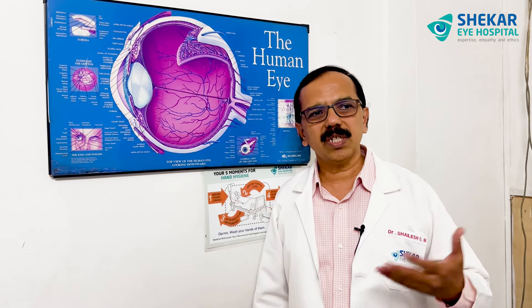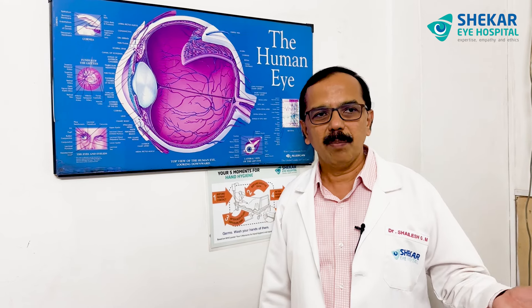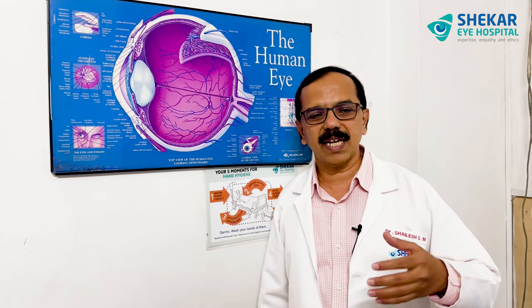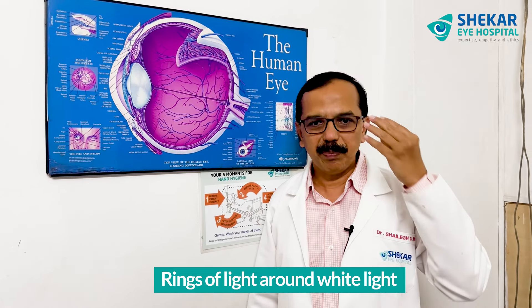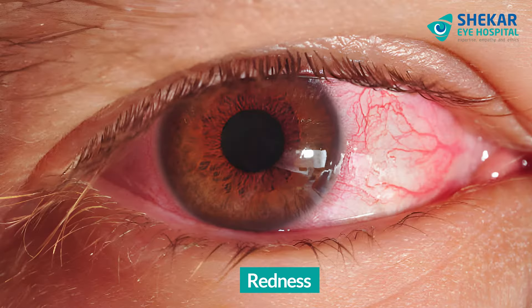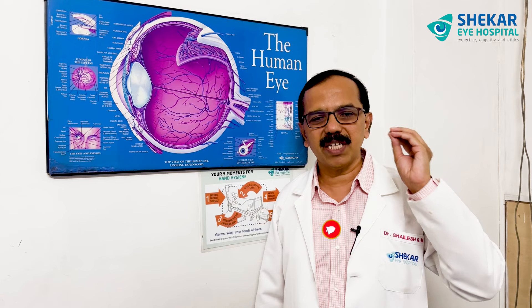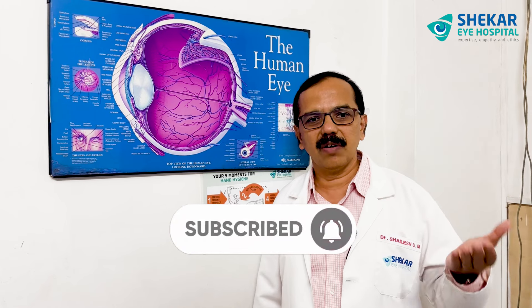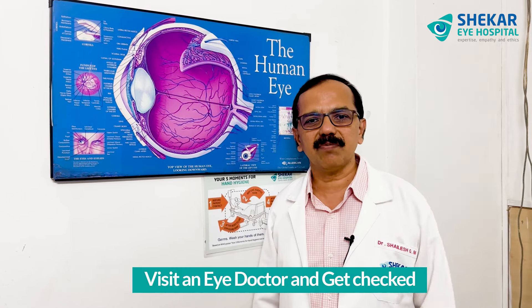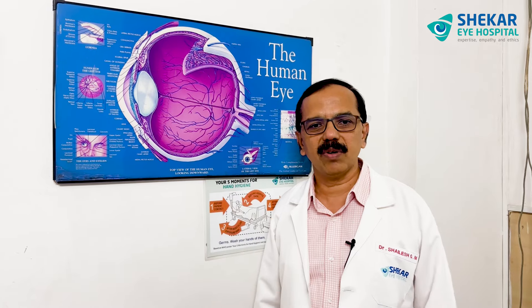When you know that the eye pressures are high, usually we get to know by checking only. But in some situations there are symptoms — like colored halos or rings of light around white light, pain in the eye, redness of the eyes, and blurring of vision. These are the symptoms that indicate something is happening in the eye in terms of eye pressure. So it's better to visit your eye doctor and get the eye pressure checked, which is a one or two minute checkup, so that it will go a long way in maintaining your eye health.